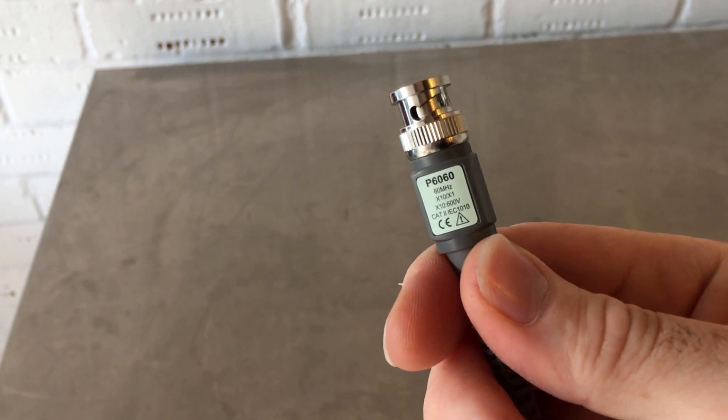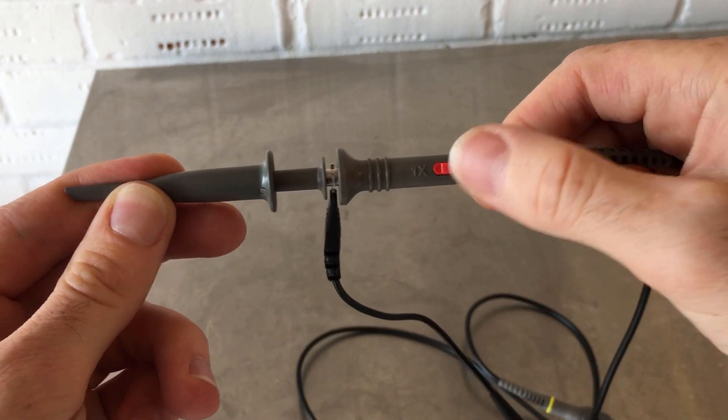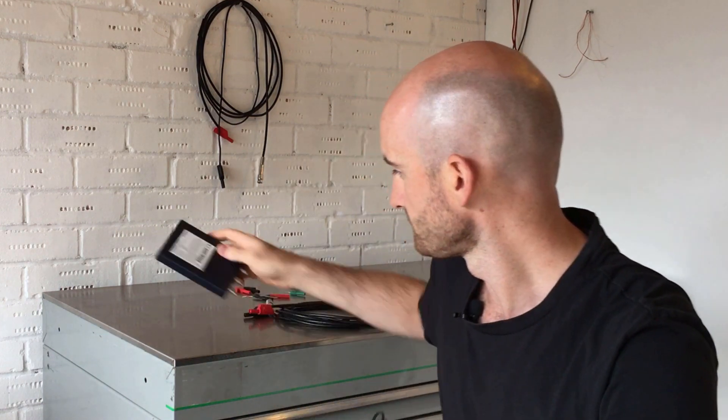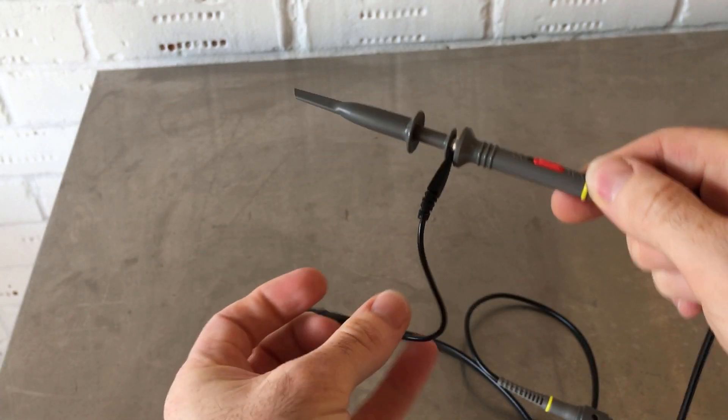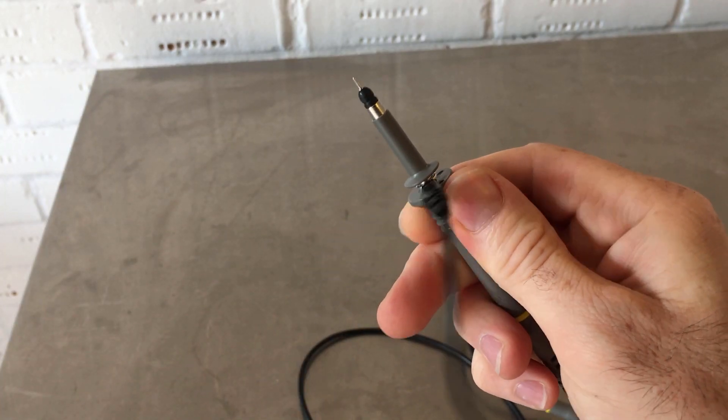This lead really isn't designed for automotive — it's got a 60 megahertz filter on it, it's got a 10x switch on it which is quite useful as an attenuator. For example, the maximum input of this scope is 20 volts; flick that to times 10 and it takes it up to 200. But the ground lead isn't very long, it's got this hook on it, and you can't fit any back probe accessories — so don't chuck them away, but they're probably not very useful for automotive.